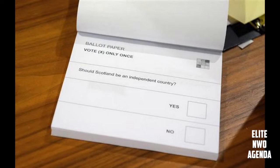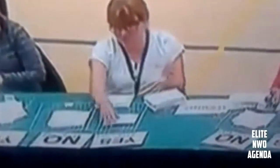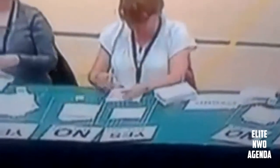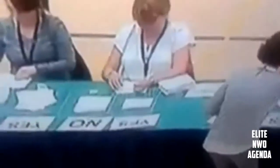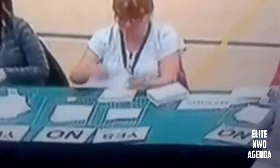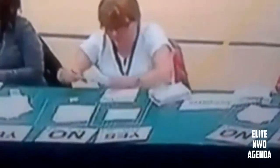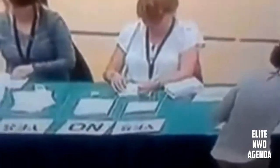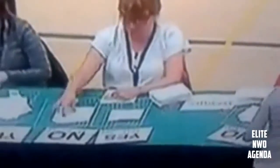So you think that'd be pretty simple, right? Well it's not, because there's lots of rigging going on and this is the smoking gun evidence on camera. This lady is a counter — she's counting the ballots for yes or no — and what does she do? She gets a pile from the yes and switches it over to the no, placing only one single ballot back on the yes. So basically she's reducing the amount on yes and increasing the amounts on no.